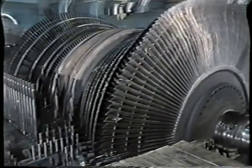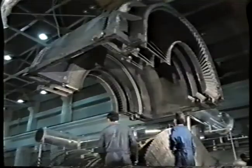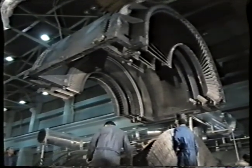Installation of the low pressure rotor in the casing and reassembly of the lower and upper halves of the low pressure casing.